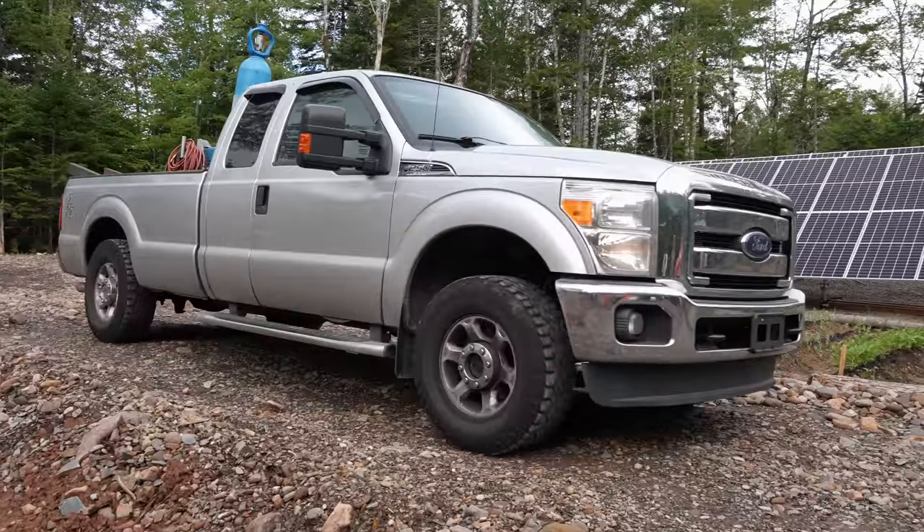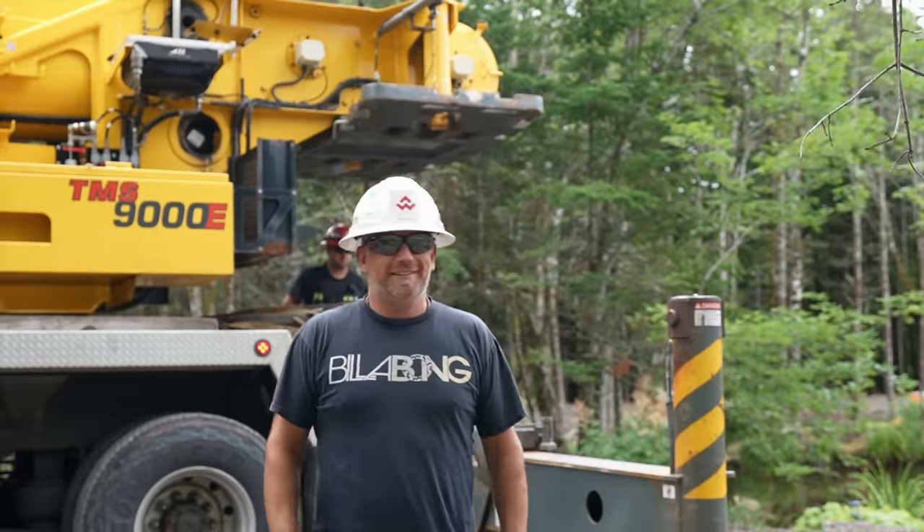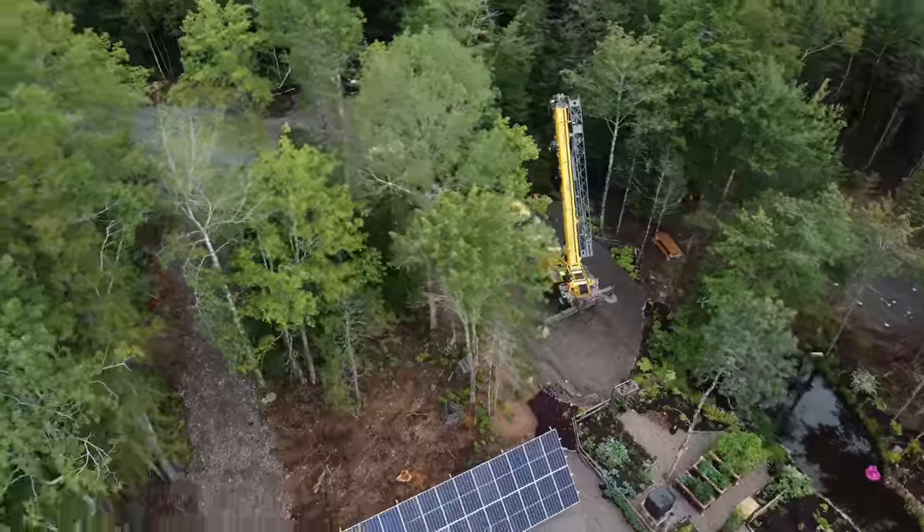The welders are here — the unsung heroes of the project. We've got the welders here, and we've got the crane guys over there getting set up, and it's just a lot. This is a full production.